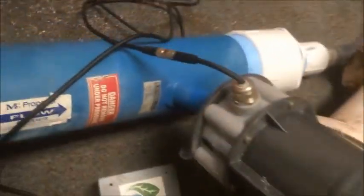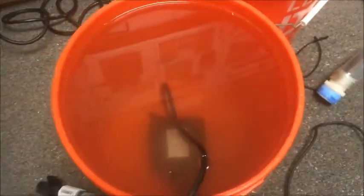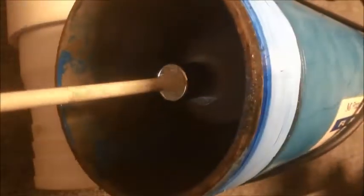Today we are testing another flow meter. This is a big four-inch flow meter, and I tried to pump water through it with this pump, but the flow rate wasn't enough to make the propeller inside spin.